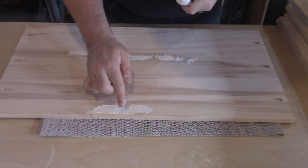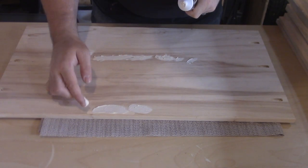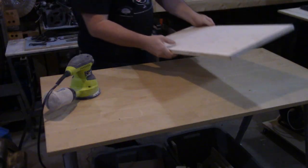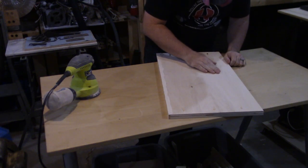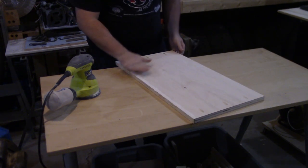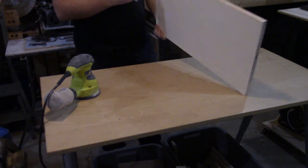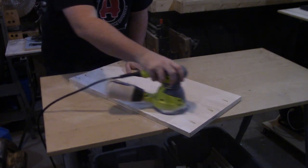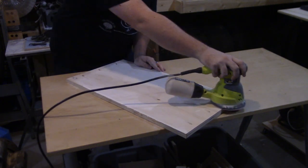Now that everything is sanded once again, I notice that a few of the pieces have cracks or other imperfections in the veneer of the plywood, or places where the edge banding doesn't quite close in properly. So I pick up some wood filler and fill in all of the imperfections. And again I break out the sander, except this time I take it up to 220 grit since at this point I should be done with the major sanding.